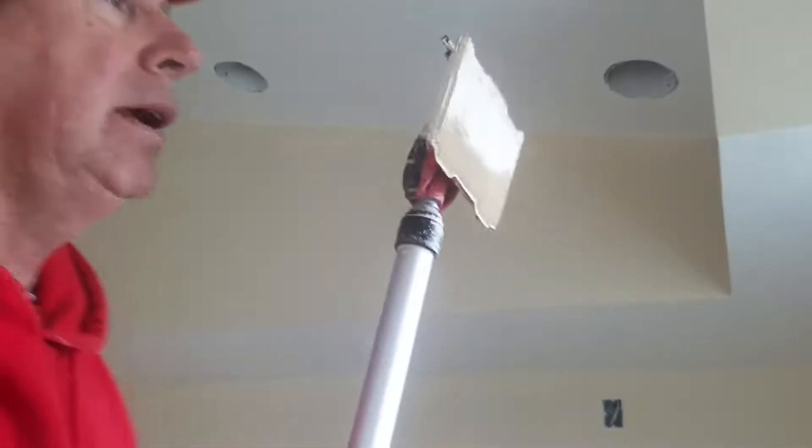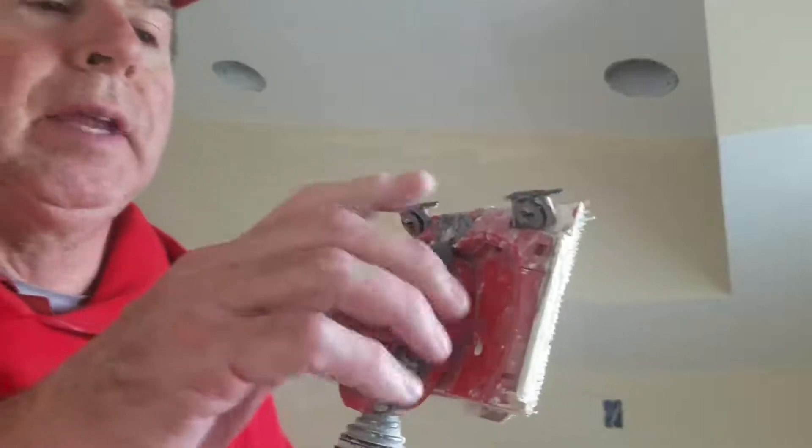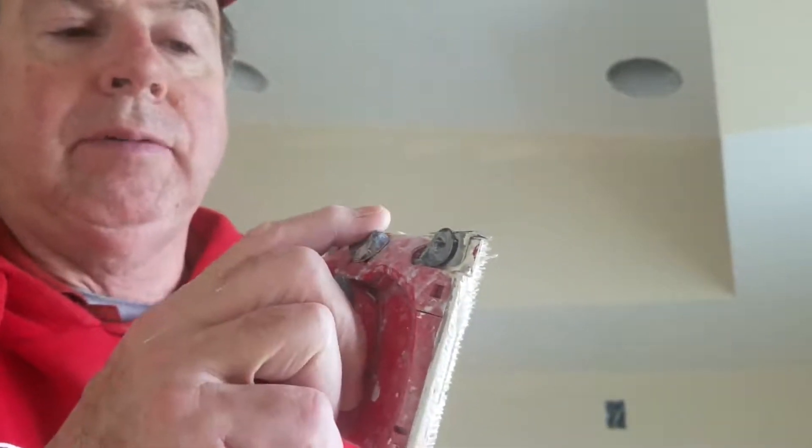This is a paint pad. We use it to trim up against the ceiling. It's got two little guide wheels over here that move up and down.